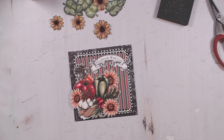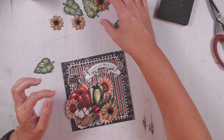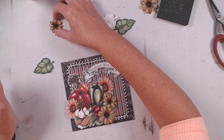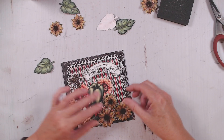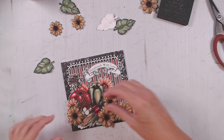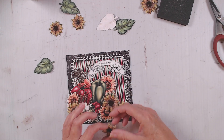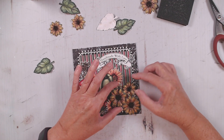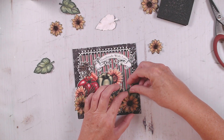I love how the bright colors of those vegetables pop on the black. You could be done right here, but let's add some dimension with our flowers. I'm just going to add some in here. I don't really want to cover up all of my — let me think about this a little. I think I like that one being covered up, but I don't mind these two showing. Let's add some leaves.